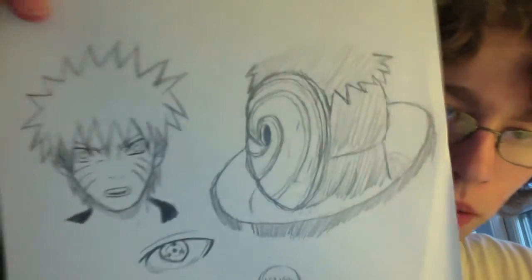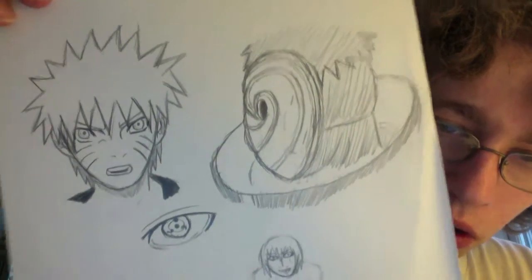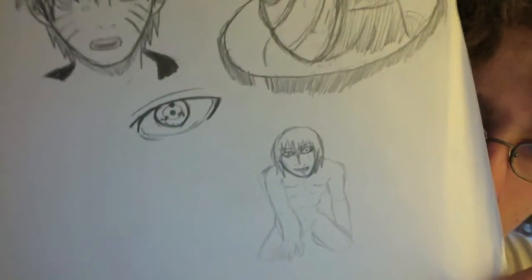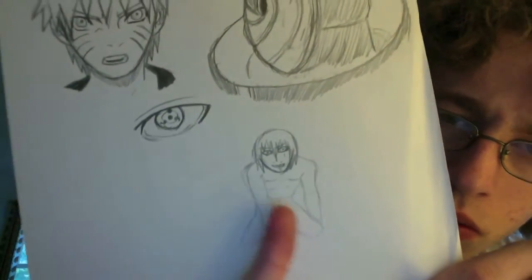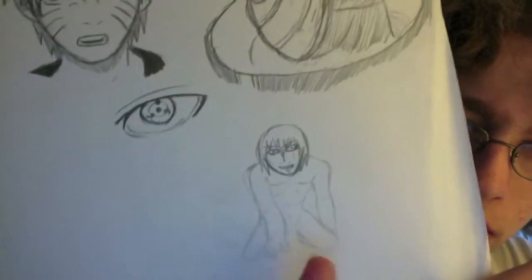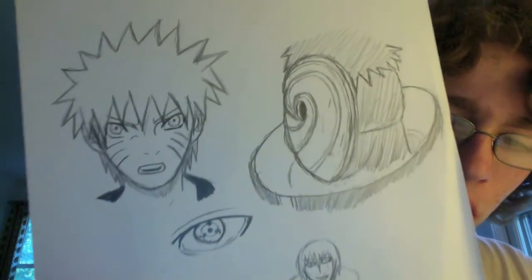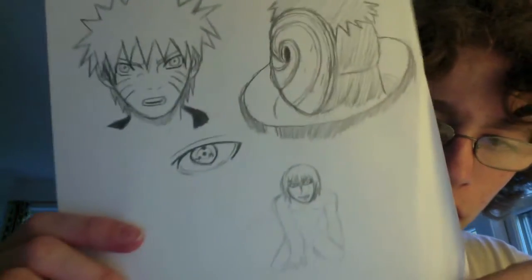I'm going to go in reverse order here, starting with the older stuff and then it'll get progressively better. This stuff isn't too bad: Naruto, Tobi or Madara, an eye, and then that's Senketsu — I don't remember his name, but he's the water sword guy that hung out with Sasuke for a little while. Naruto's hair looks way too spiky here and nothing there really stands out.